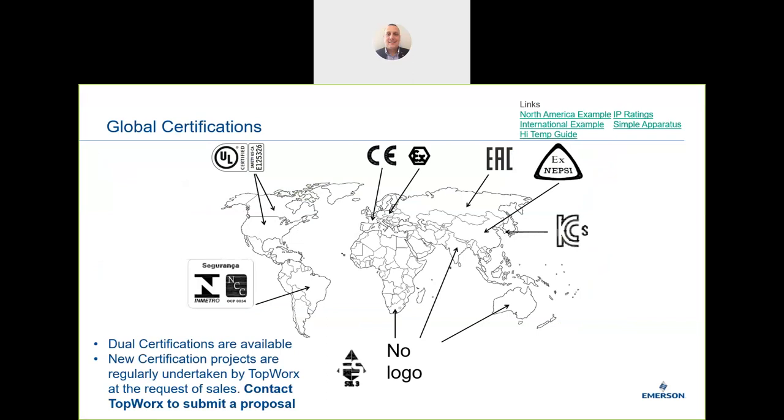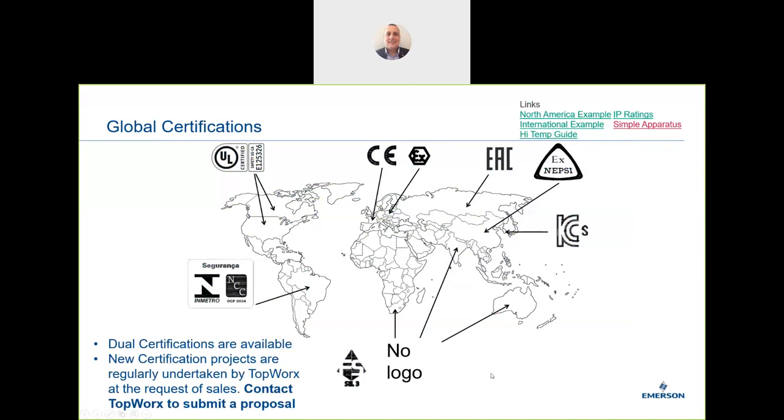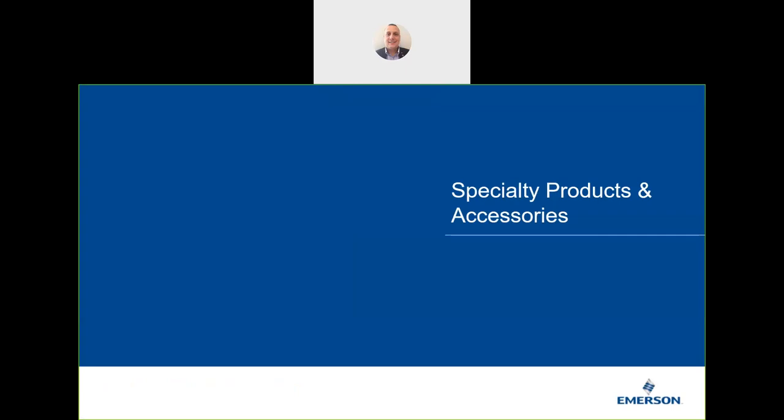On global certification: as part of Emerson, we have global certification across the world. The product is classed as a simple apparatus, which meets both international and North American standards. We have the global reach and global support across the FLMC.